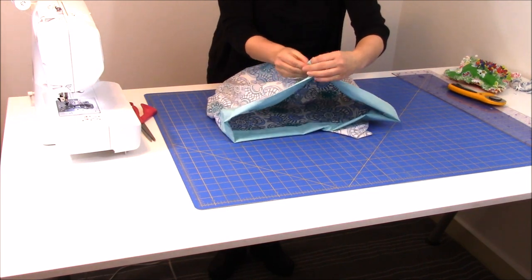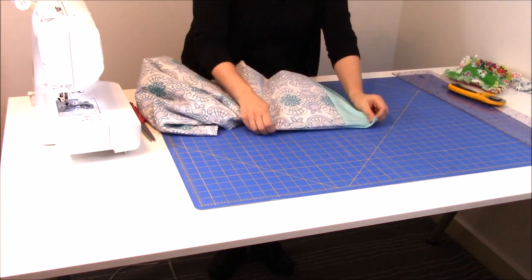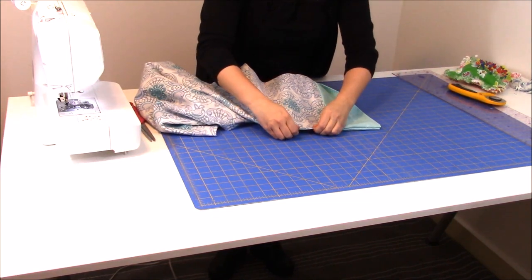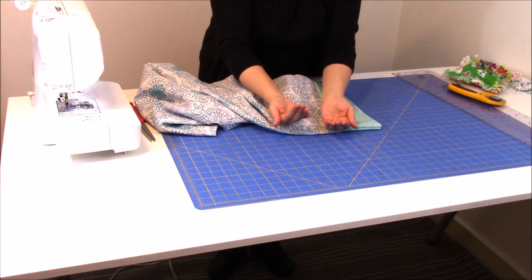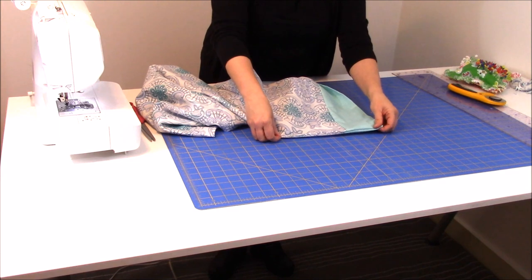And then after I've done that, I'm actually going to come in and make a new fold so that all of the raw edges underneath are pushed as far up to that seam as possible. I'm going to go do that, and I'll meet you back here in a sec.